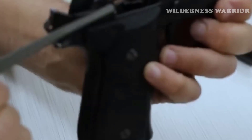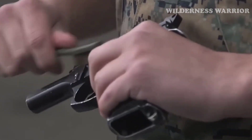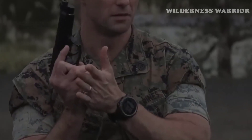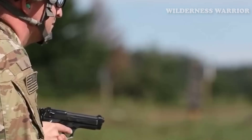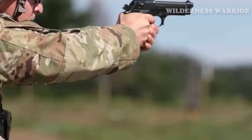The Beretta Model 92 is a great handgun for those looking for a reliable and durable option. It is a testament to Italian craftsmanship, offering exceptional accuracy, striking aesthetics, and outstanding reliability and durability. With so many impressive features, it's easy to see why the Beretta Model 92 is a great choice for those looking for a dependable firearm.